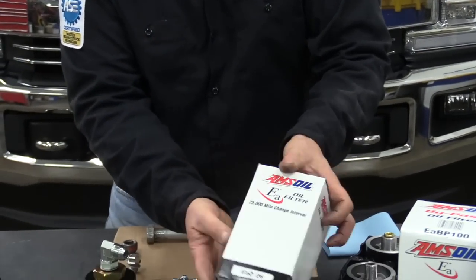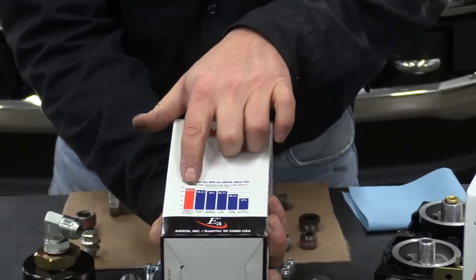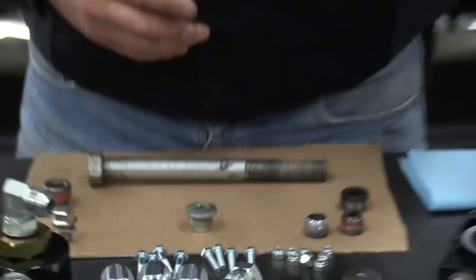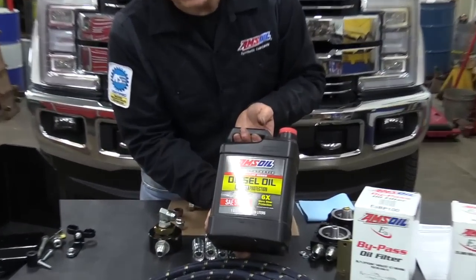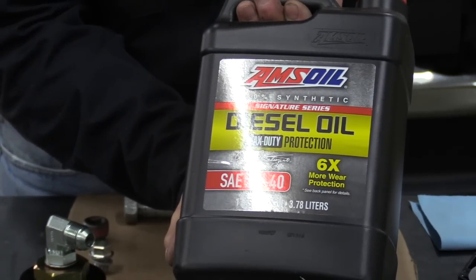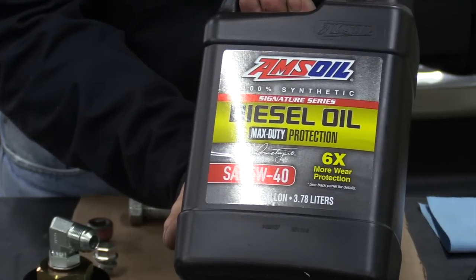The full flow filter is an EAO26, and that filter is 98.7% efficient at 20 microns. We'll be installing the AMSOIL max-duty diesel oil, SAE 5W-40. With that we can do extended drains along with the bypass filtration system, and we'll cut down wear significantly over other oils on the market.